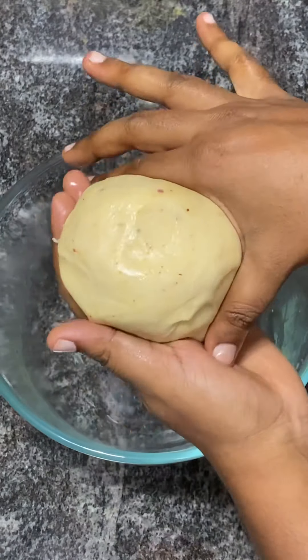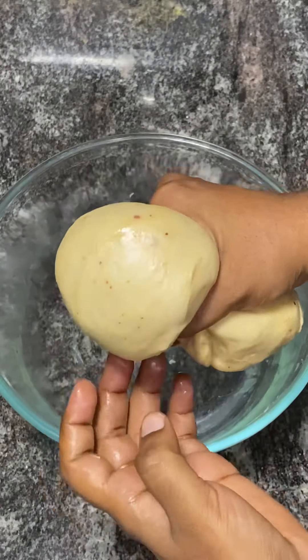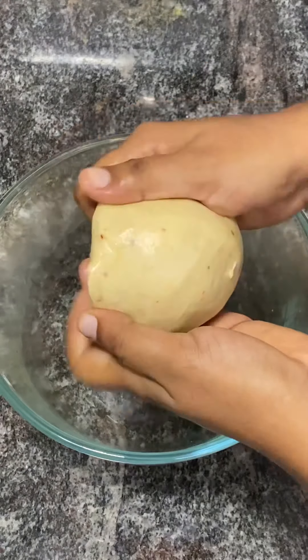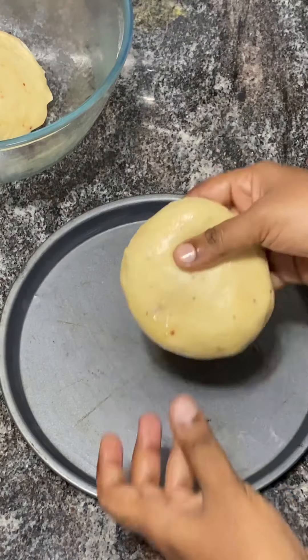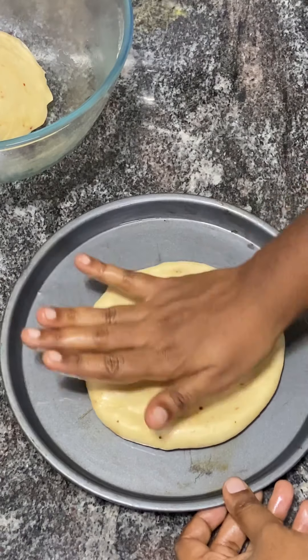We will divide the dough into two equal portions and round them. We can use a little oil in the pizza pan — we use extra virgin olive oil, but you can also use normal oil.